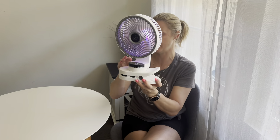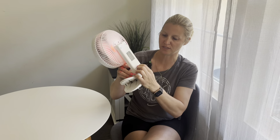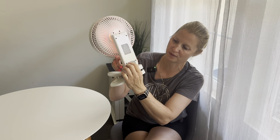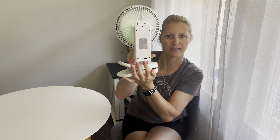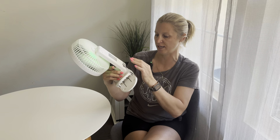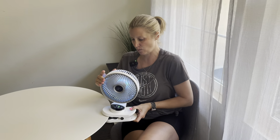Another really nice feature is that it is USB chargeable. Simply open the back right here, plug it in, charge it up, and it's ready to go. Then clip it anywhere.